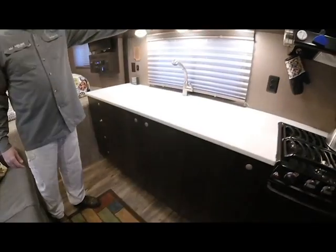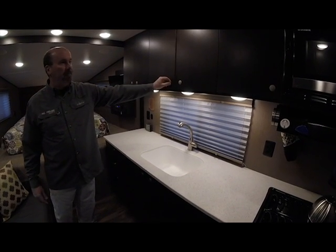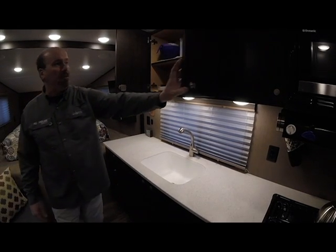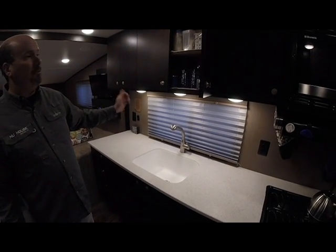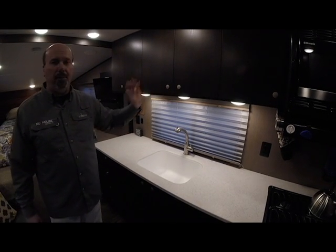These are all European latches and hardware. They're pushed in — the door is secure for travel. You pop it out and you have a functioning doorknob while you're at the campground. All these doors work exactly the same. This is all European hardware which is self-close, soft-close action — so no slamming doors. Lock it up and you're ready to move.